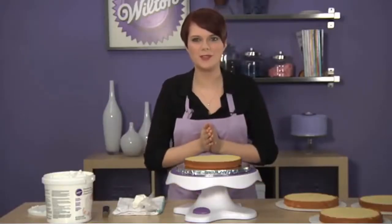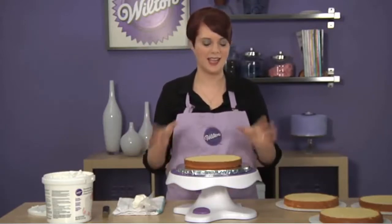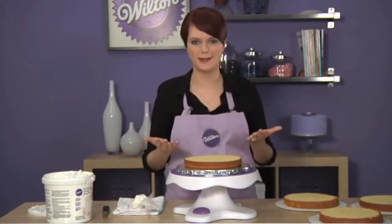Hi, I'm Emily Taytek from the Wilton Test Kitchen, and today I'm here to show you how to fill and layer your cakes. I have four layers here, so I'm going to have a pretty tall cake, but it's super easy.